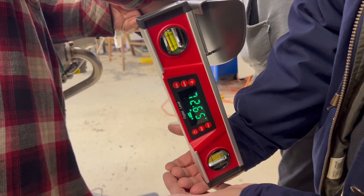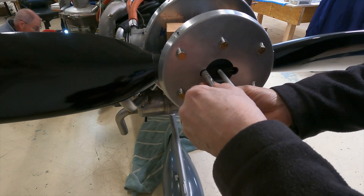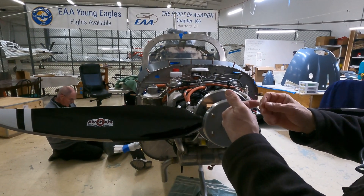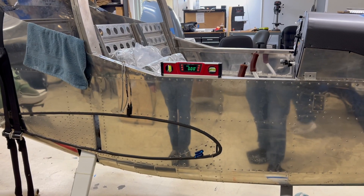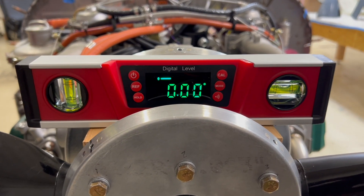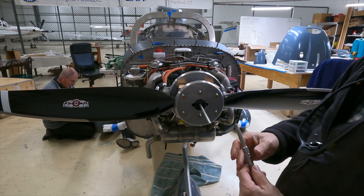When you initially install the two prop blades, there's a tool provided that has markings for number 2 and 3, referring to the diameter of the pins. There's a hole where you slip a pin in, and as you rotate the prop, a pin on the end of the blade hits this inserted pin, which acts as a stop — giving you your initial prop angle setup. This pin gets you within a couple of degrees, and then you do the fine tuning using the level and the leveling procedure to measure the precise angle.